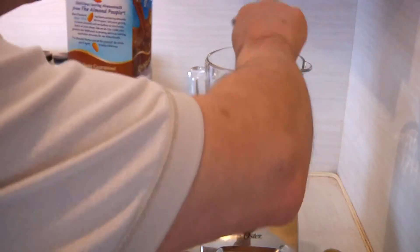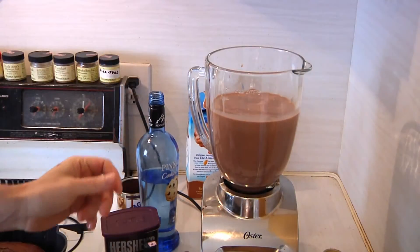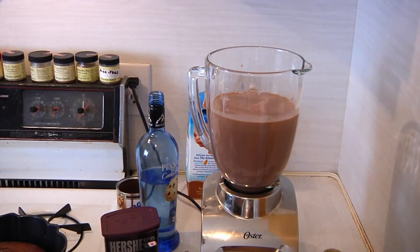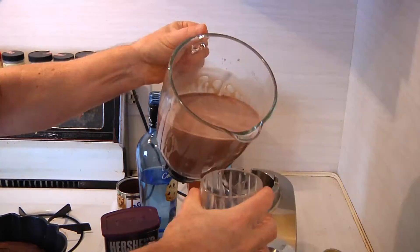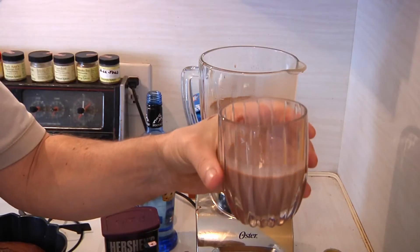You can pretty much make this as powerful and potent as you want, or as loose as you want — it's totally up to you. But the nice thing about it is for less than $10, you can make an entire pitcher of double Dutch chocolate liqueur. So enjoy your holidays with Man Cave Munchies. I know I will.